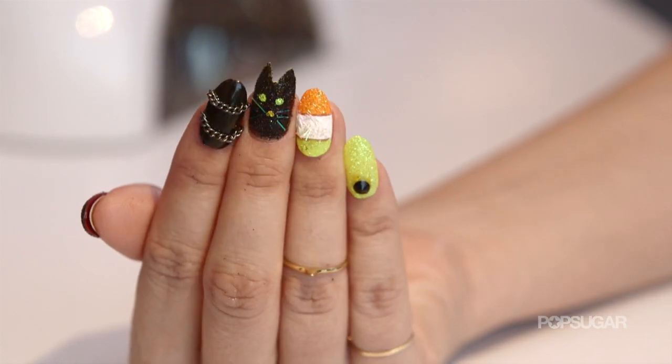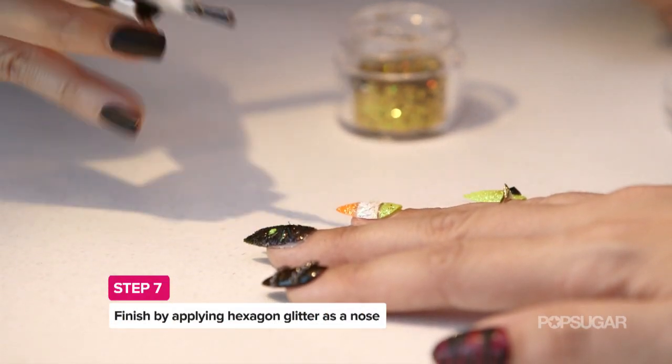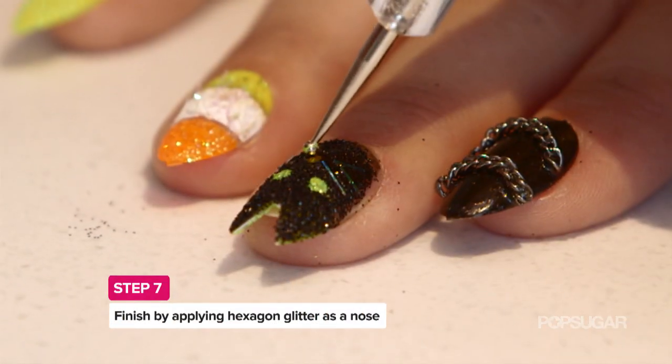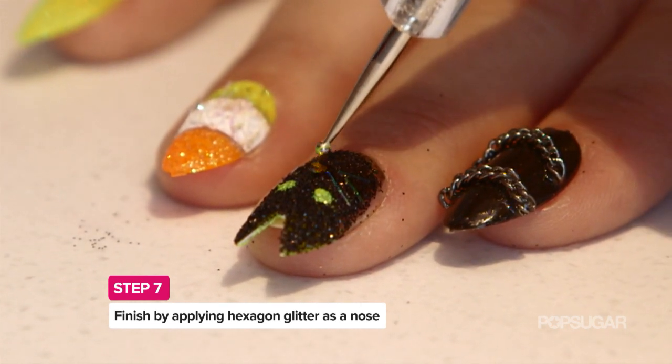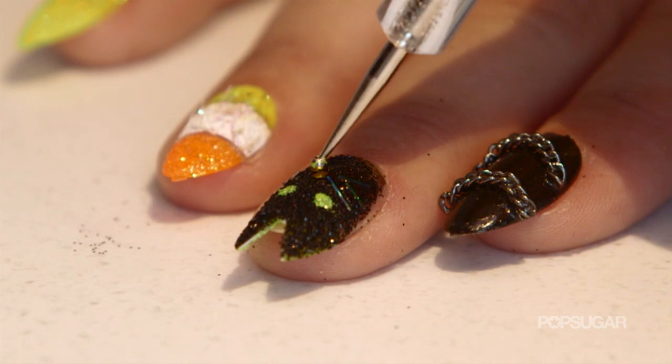Now the nose to finish things off. You're going to take just a little bit of clear nail polish, dab it in between the whiskers, take your dotter, get a little bit of nail polish or instant nail color on the back of the dotter, dip in the glitter, dip on the nose — done.